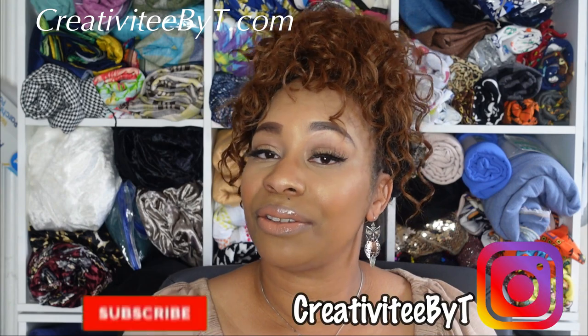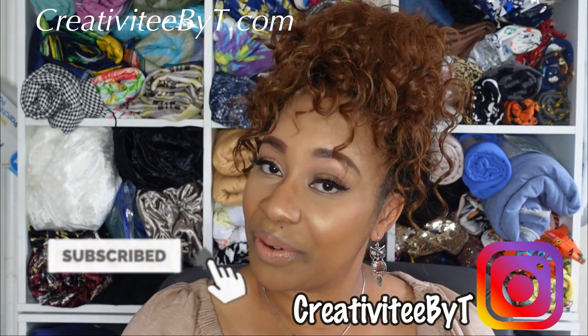Hello everyone and welcome to my channel. I'm Talisha, also known as Creativity by T, and I also go by that name on Instagram so you can follow me over there if you'd like. Thank you for stopping by, and thank you to all my new subscribers and older subscribers for sticking with me. Today I'm going to go over quite a few new patterns that I picked up over the last few days — or should I say, over the last few sales. I also picked up a couple new cuts of fabric.